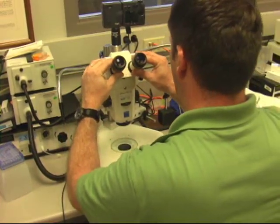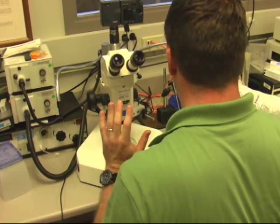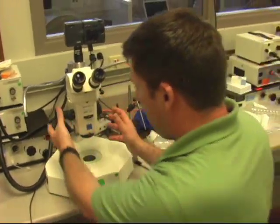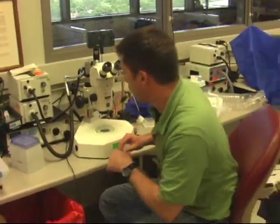What I'm going to do first is put some embryos up here and have you just take a look and get comfortable with the scope. As soon as you're comfortable just manipulating these things, then we'll move on to going ahead and taking a picture.